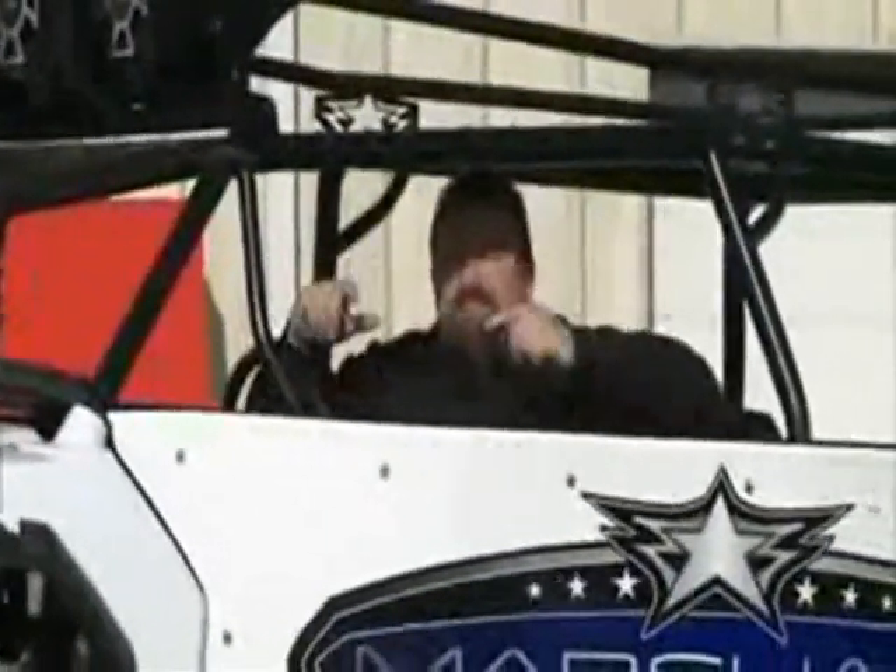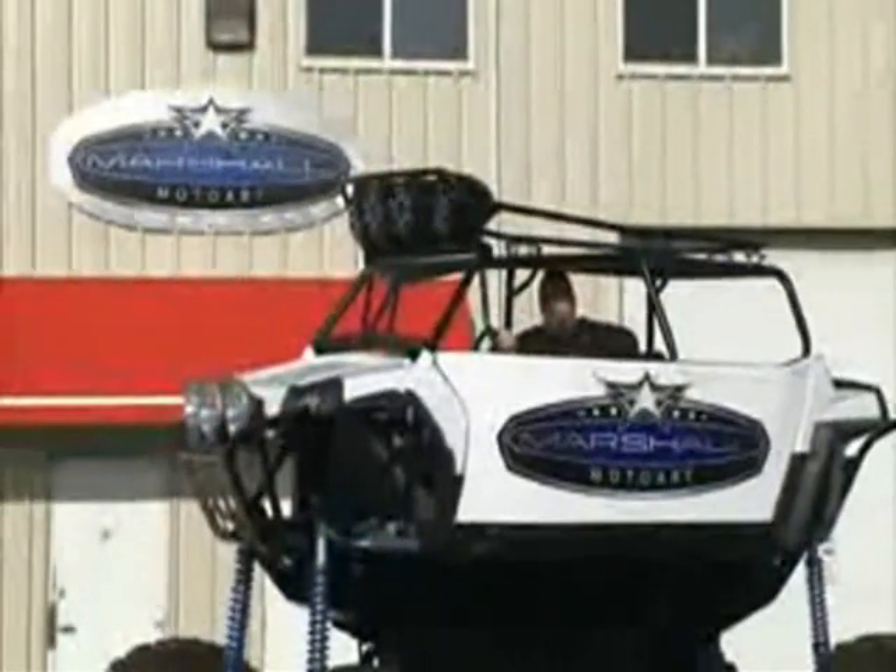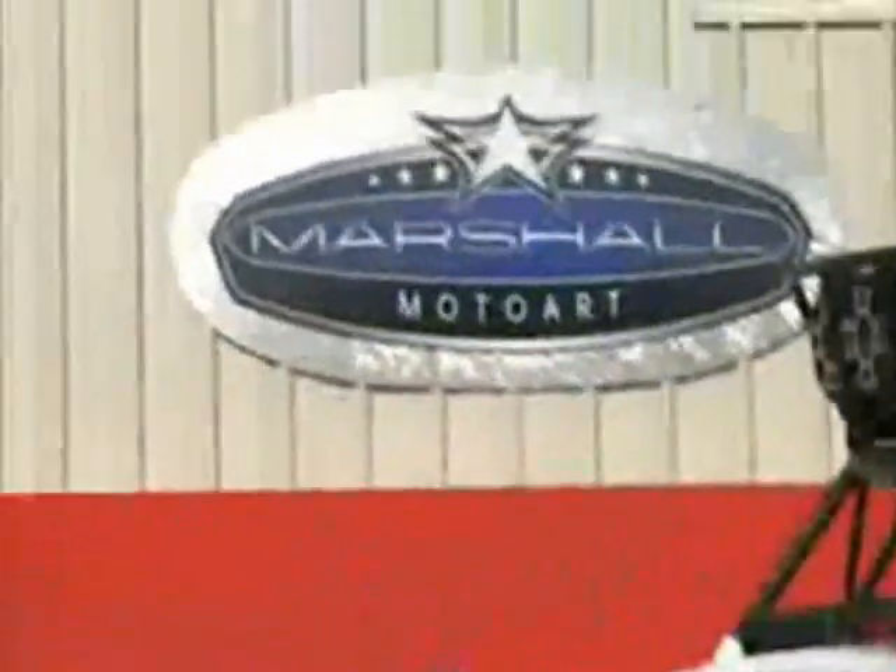I'm Chris Burke with Marshall Motor Art and this is Project X. We got one of the first Razor 900 XP4s. We're gonna go in my shop and transform it into the ultimate rock racer. Let's go check it out.